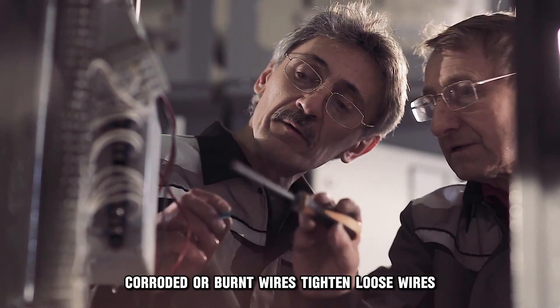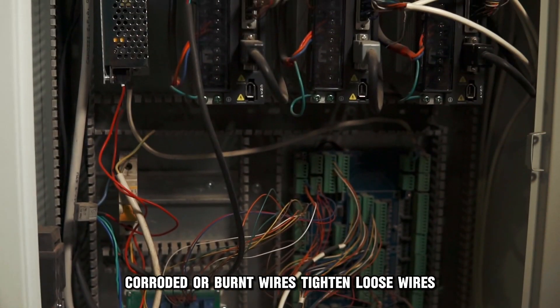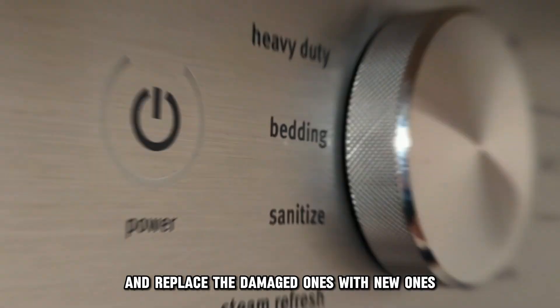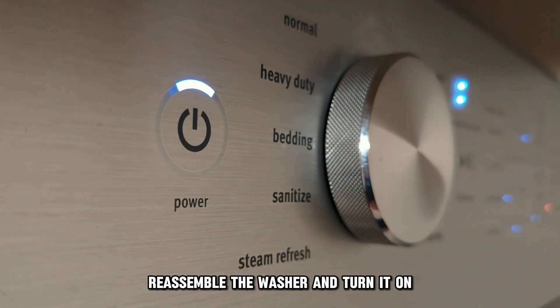Check for loose, frayed, corroded, or burnt wires. Tighten loose wires and replace the damaged ones with new ones. Reassemble the washer and turn it on.